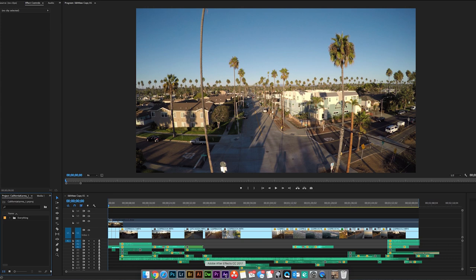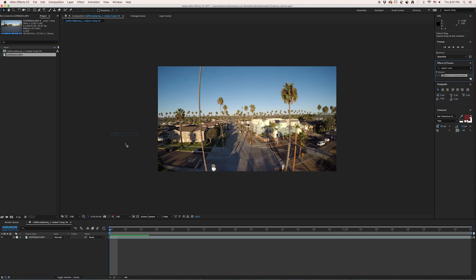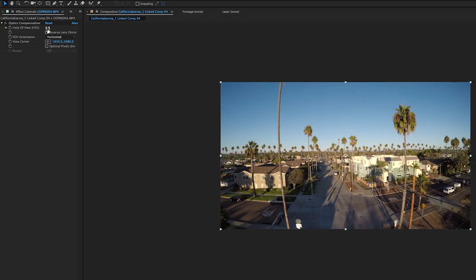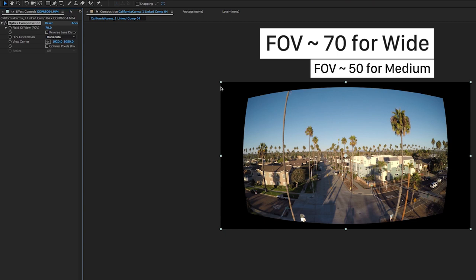The first thing we're going to do for Optics Compensation is drag the Optics Compensation effect directly onto the clip — either into the timeline or on the clip itself. I used to do Optics Compensation on an adjustment layer, but after talking to people at GoPro, we realized it's better to have it on the clip itself, because if it's rotated the distortion profile on the lens is always the same regardless. The field of view for GoPro clips — I usually have a standard for wide of 70, so I go ahead and hit 70.